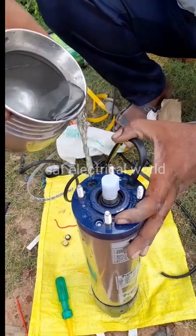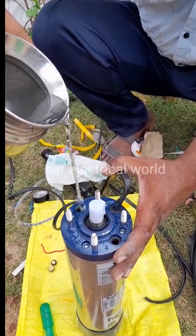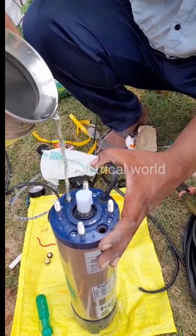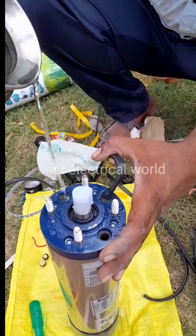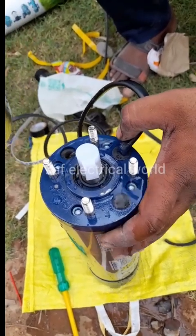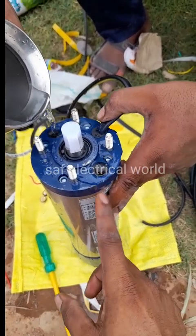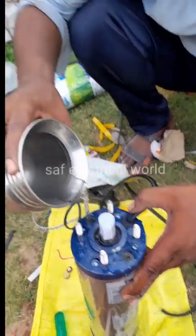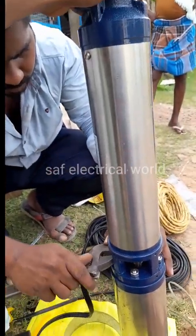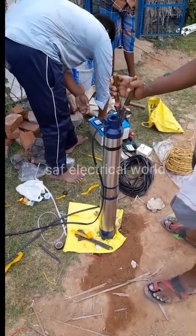The motor is full of air — release the air. As we turn it on, the air release is full. The motor is full of air release.